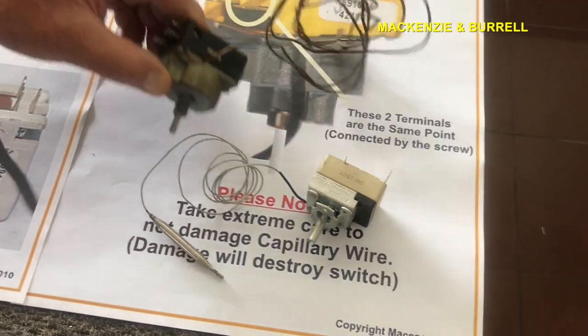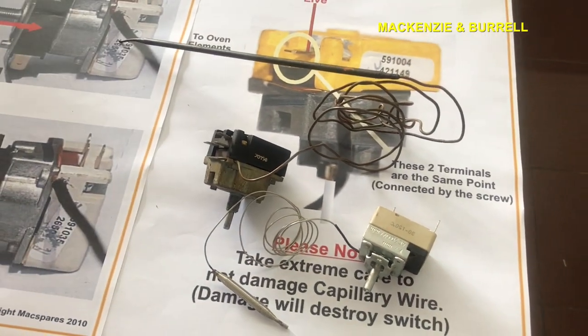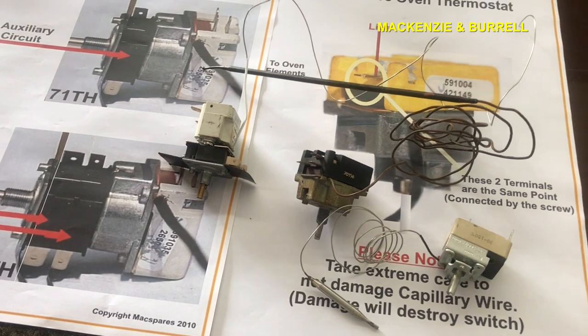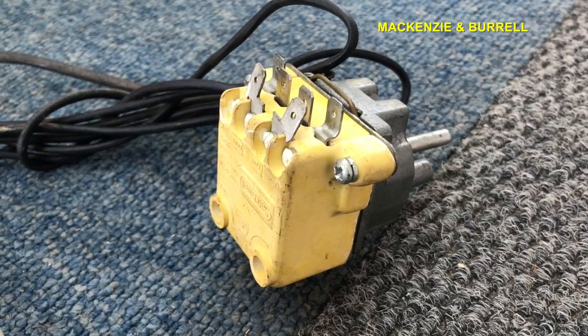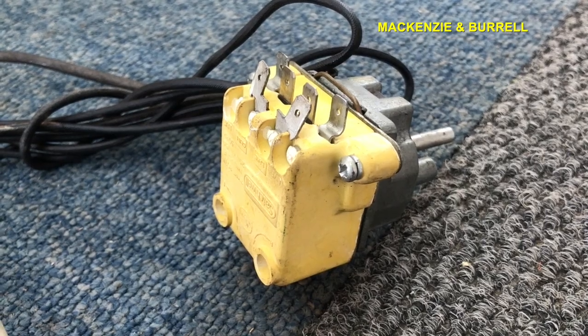So to recap: we've spoken about the T-150, the 70th, the 71th, and the 72th.